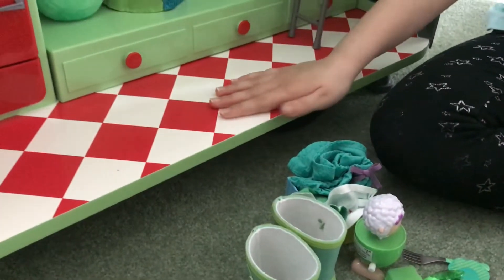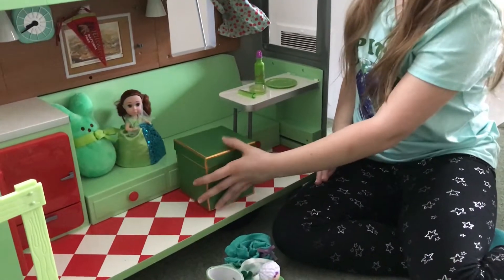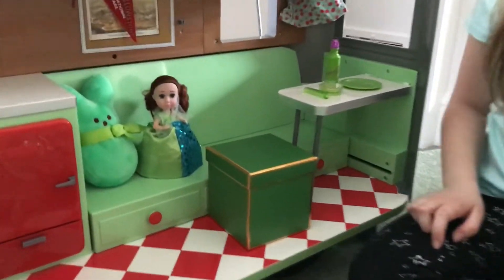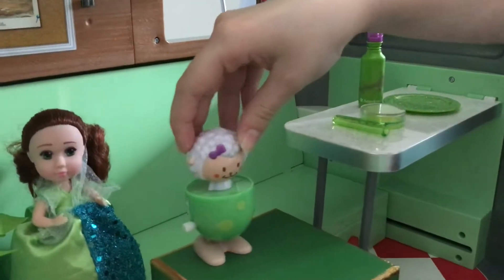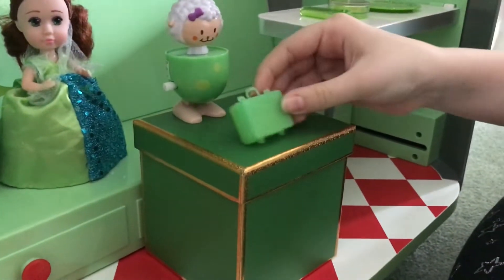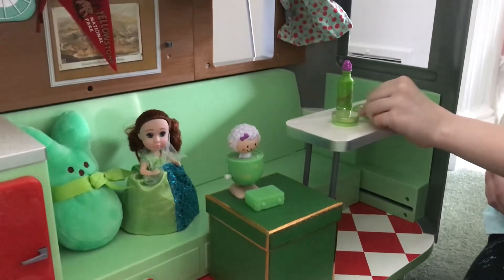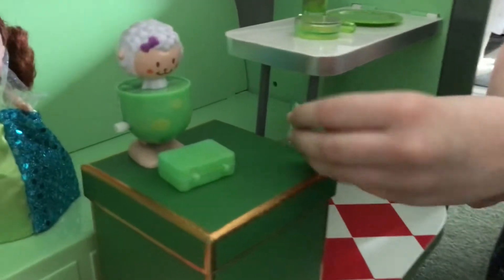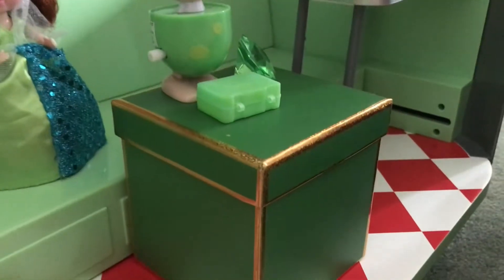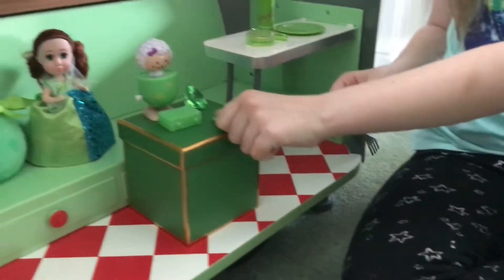Next thing is the floor. First we have this box, and it's going to be right here. On it we have this wind-up toy, this suitcase, this jewel, and another jewel. We also have this saucer plate, and this fort — that is also green.